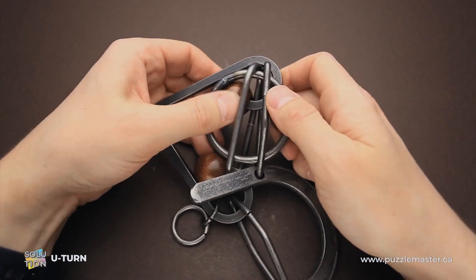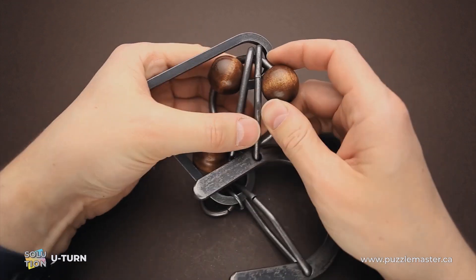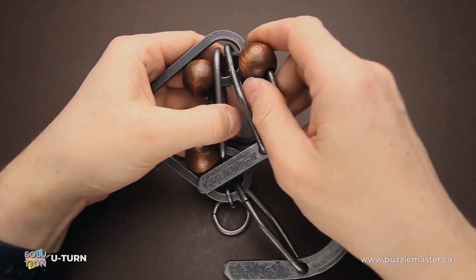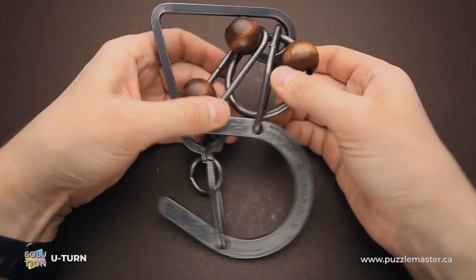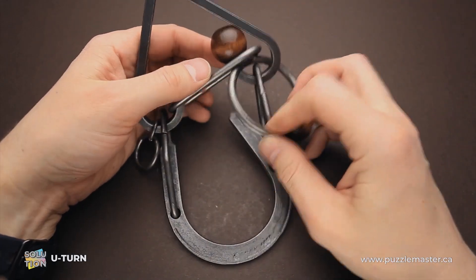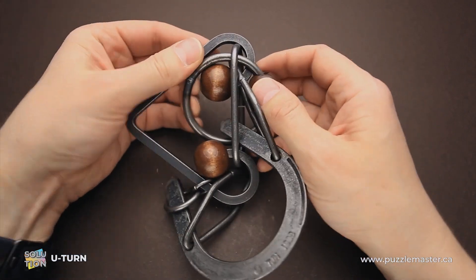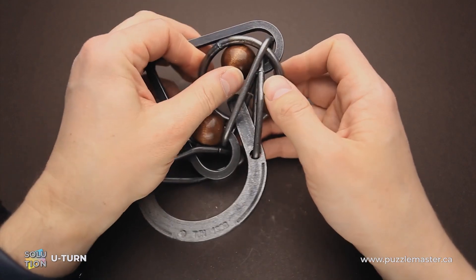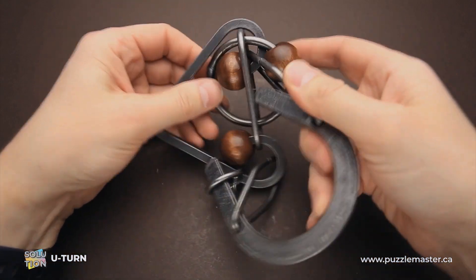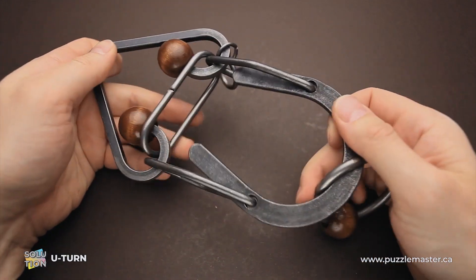So it goes here, then goes here. Then I can move the wooden bead a little bit, put the ring on the other side, and now remove the ring. And the last move — I have to put the ring inside of this loop. It is quite easy around the wooden bead. And now it is inside the horseshoe and the puzzle is solved both ways.